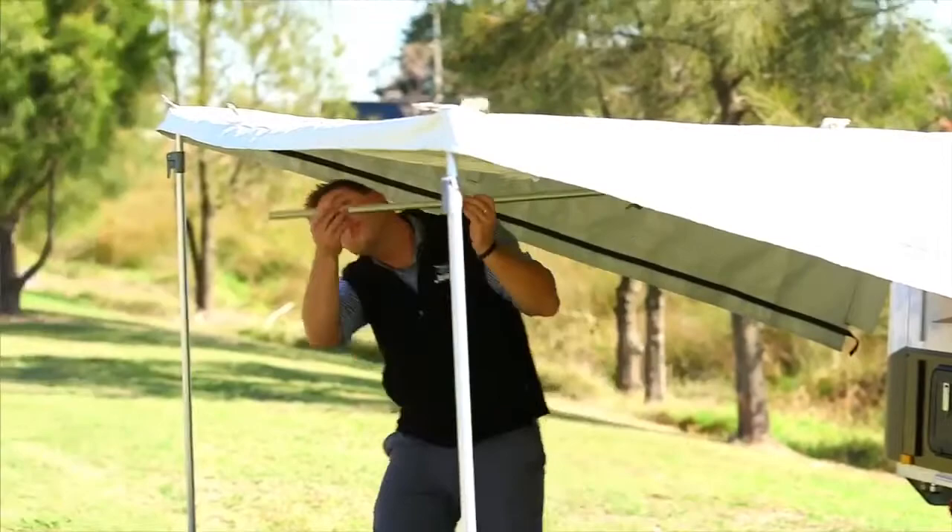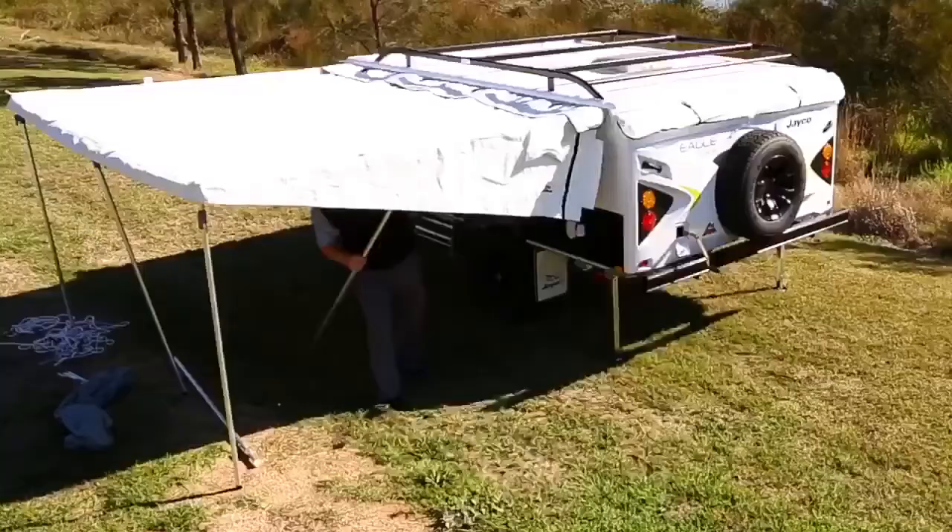Complete this step by putting in place the remaining three upright poles to support the awning.